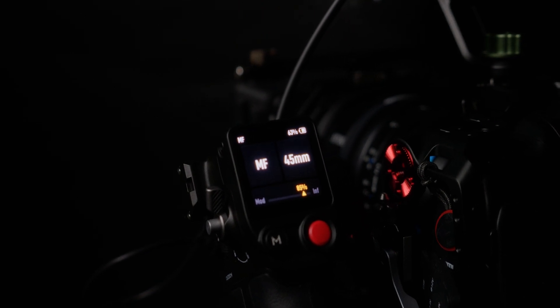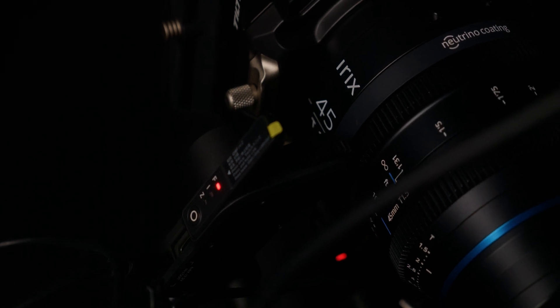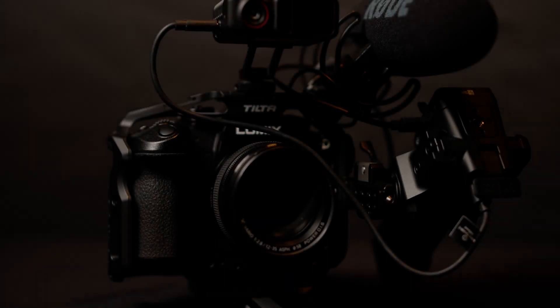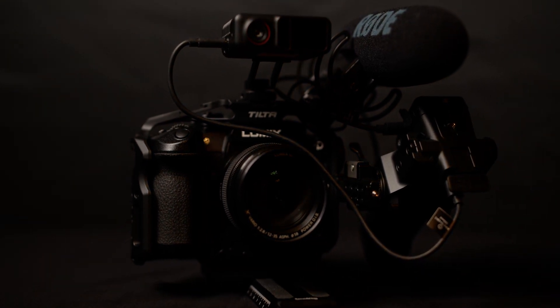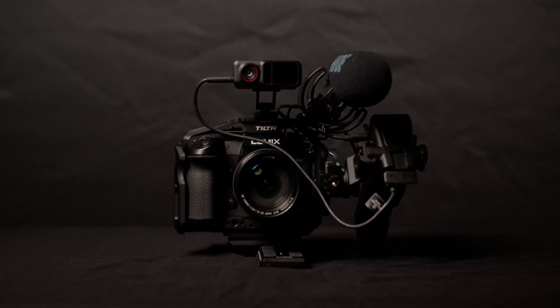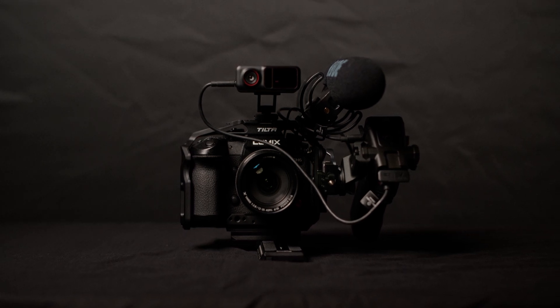I bought the DJI Focus Pro with my hard-earned money to use it with my fully manual Blackmagic camera and L-mount manual cine glass. Little did I know it could also work with autofocus lenses. Autofocus lenses don't really work with the LiDAR system because they commonly lack hard stops — there is a manual focus ring and linear focus throw, however there are no hard stops. Thanks to a partnership between Panasonic Lumix and DJI, the Focus Pro now works with this camera and this native Lumix lens.